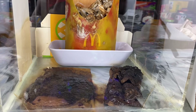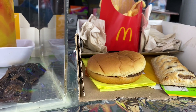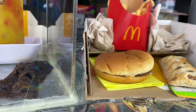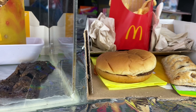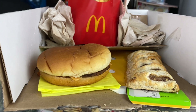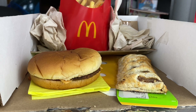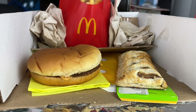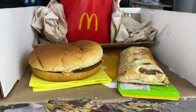We've all seen those videos of someone taking a McDonald's cheeseburger, putting it in a closet, and coming back a year or two later saying it looks the same — don't trust or eat McDonald's. The funny thing is, you take any burger with the same type of ingredients and leave it in the open air, it's going to do the same thing. It's not radioactive; the air just dries everything out to the point where it petrifies.